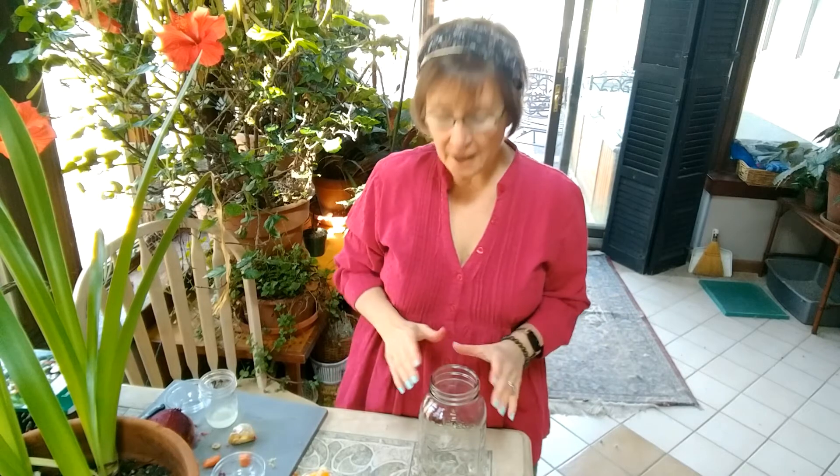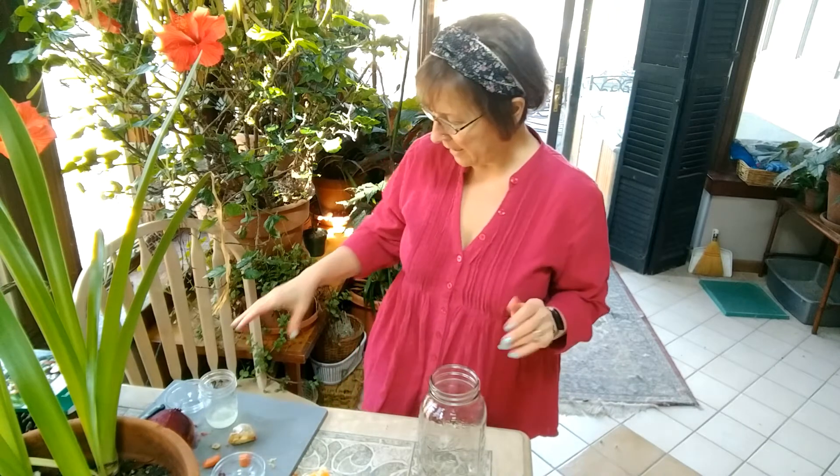I am making beet kvass, something you've probably never heard of, but that I have in my refrigerator all winter long. It's a fermented food, so that makes it a terrific addition to anything else that you might be taking that's a probiotic, which of course enhances your immune system. So this is super easy to make.